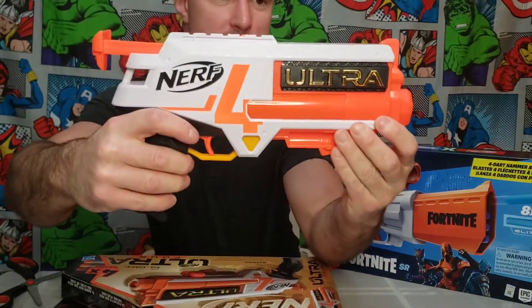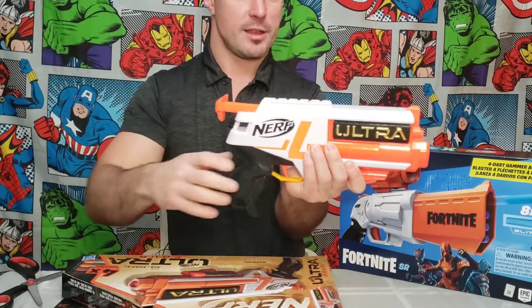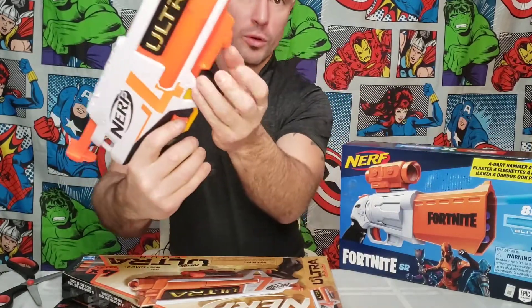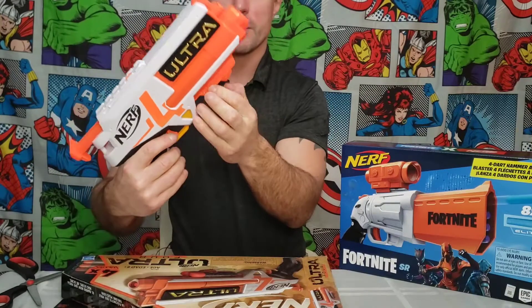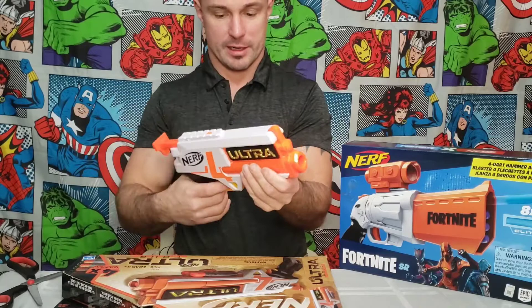So here's the actual gun for this one. You can see that it has this, and it also has little holders right here for the darts. And then it looks like you just load them up front here.